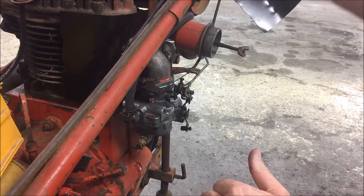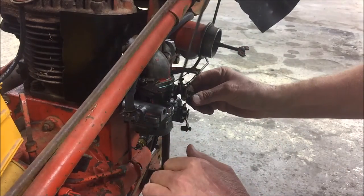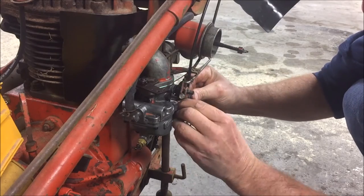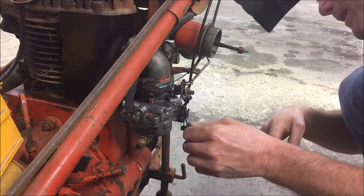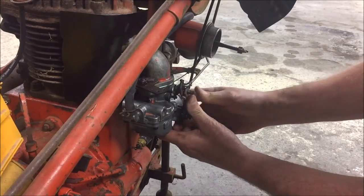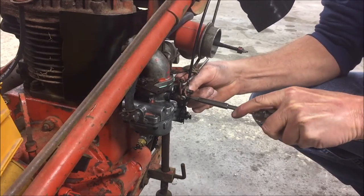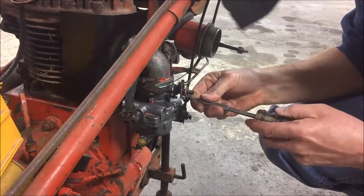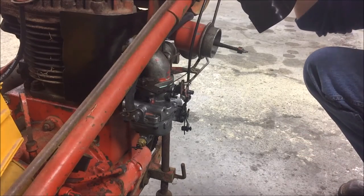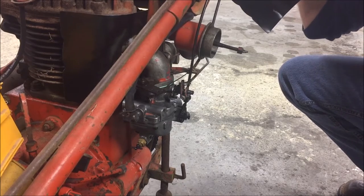Now, the ol' choke. Let me bring that down through. Let's see where that's going to want to go here. Test that out — open, closed. That'll work. Go ahead and close that.